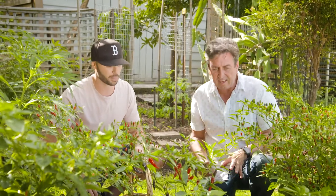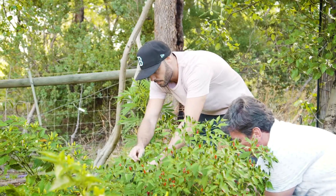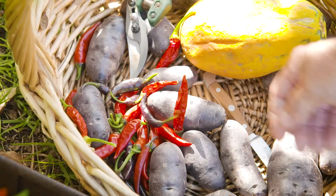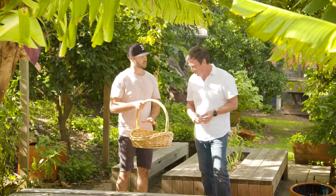Shall we get into it and harvest some of them? Because there's a heap here, mate. I think we've got enough chillies here for the recipe I've got in mind.